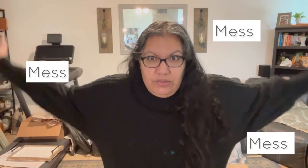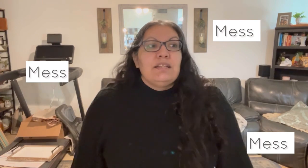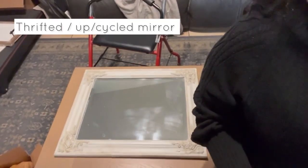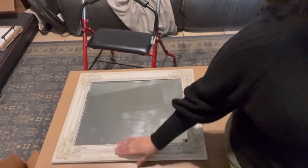Especially Christmas, because I kind of struggle a little bit more during this time. But I'm going to come in here and redecorate my center table. Excuse all the other mess behind me and let's go ahead and jump in and do that.